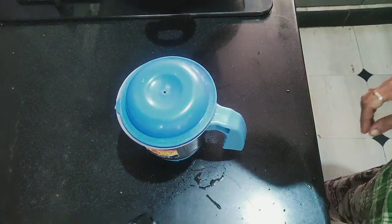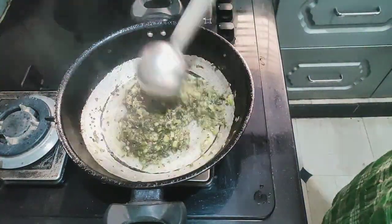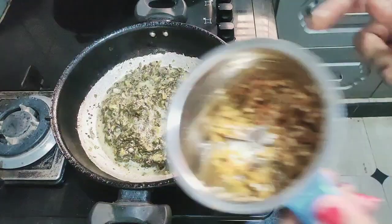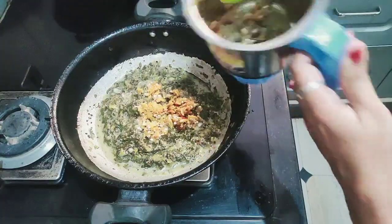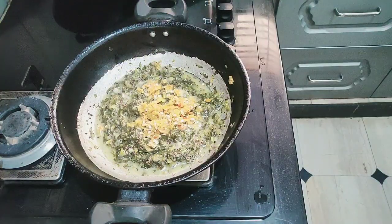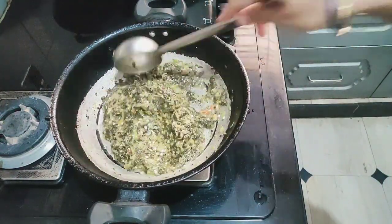We will make the mixer for 10 minutes. We will add the mixer in our pan. We will make the mixer and cook. We will make the color change for 2 minutes. Then it will boil until done and put it into the pot.